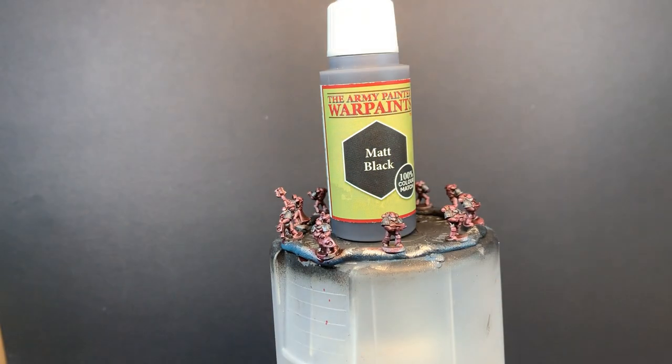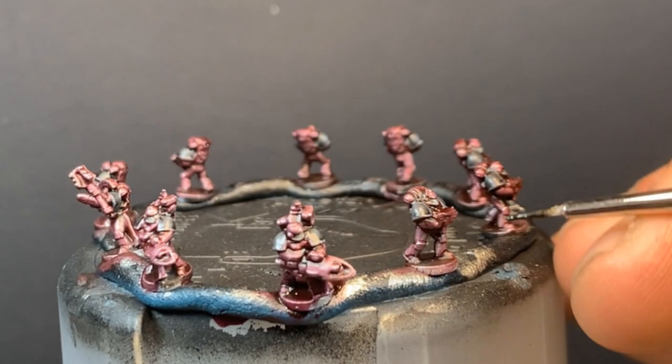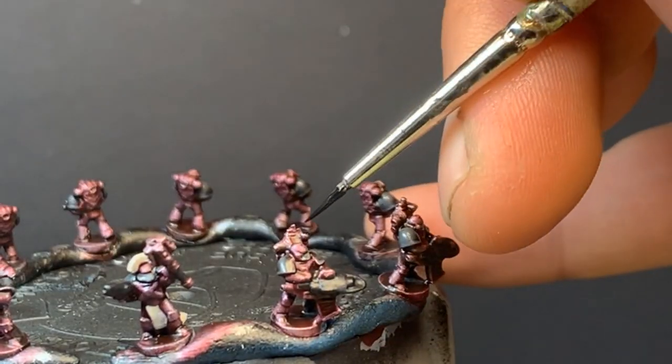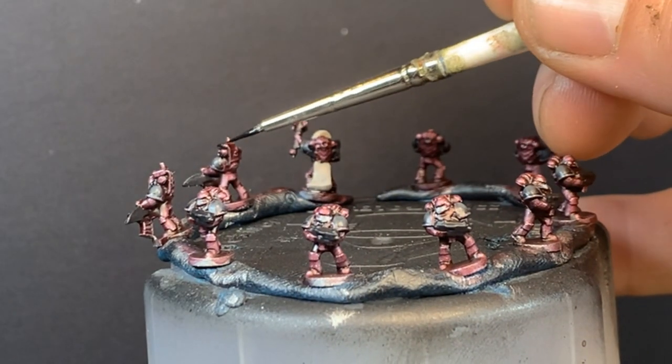Their weapons all get some matte black, including the handle on the captain's mace. I also add black to bits on the two missile launcher backpacks.